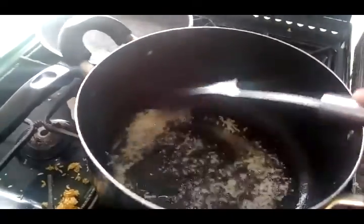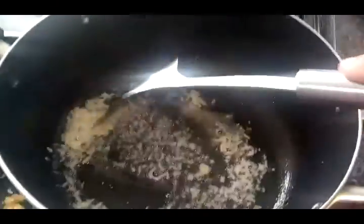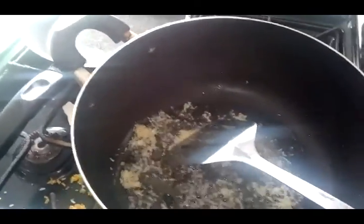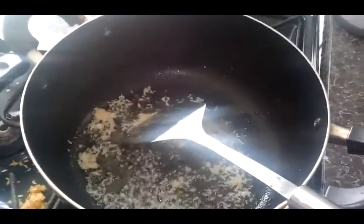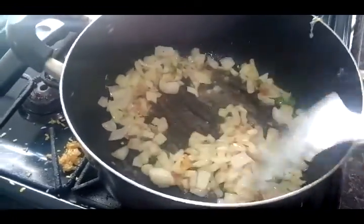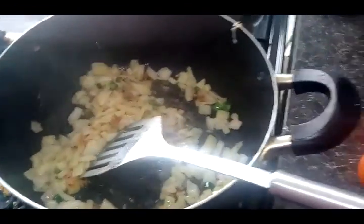I added a ginger and garlic paste that I actually grated with whole ginger and one garlic. I grated it and then put it in the oil until golden brown. Then you add your chilies and your onions and let that go golden brown.